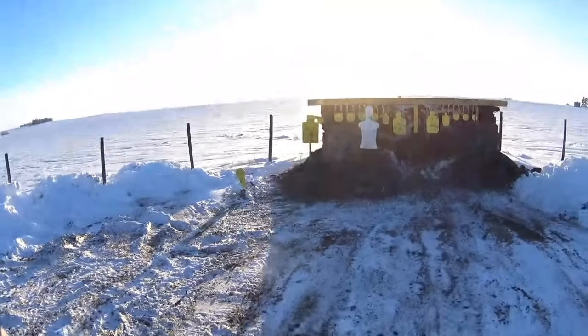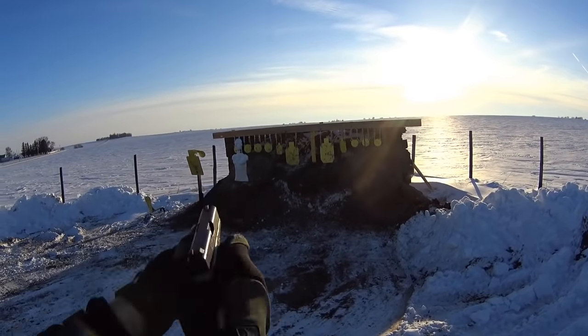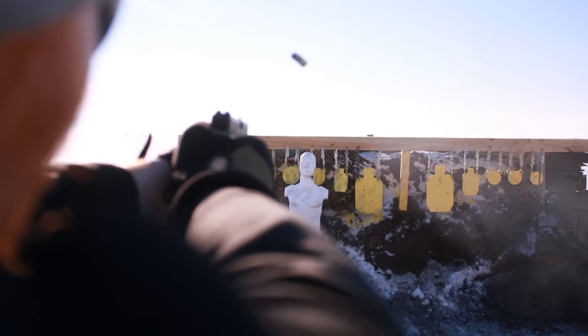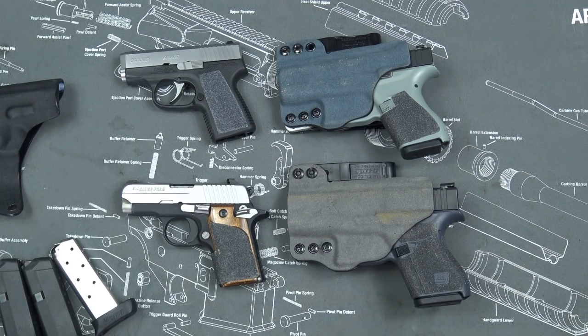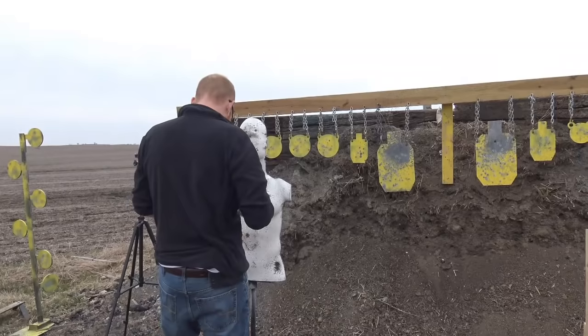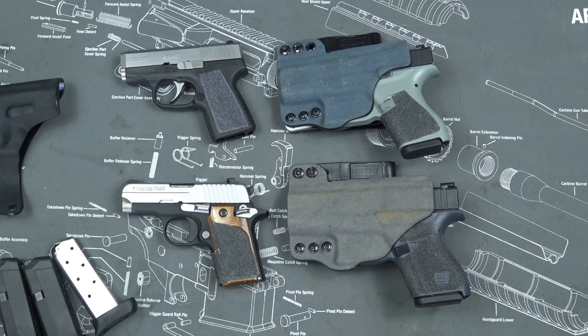Comparable nine millimeter ammunition will penetrate deeper, cause bigger wound cavities, and incapacitate faster. Other problems with the 380 besides being inherently less reliable: it is also more expensive to shoot even though it's a smaller, weaker cartridge than its nine millimeter counterpart. You'll also have a little less ammo to choose from. That said, statistics are on your side — 99% of people will never have to use their gun in self-defense, and 99% of that one percent will only need to draw it or fire one or two rounds.